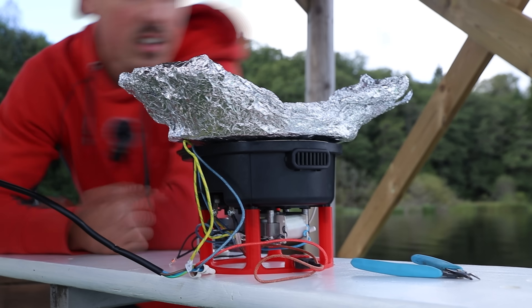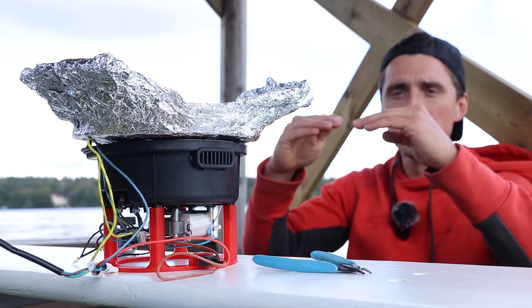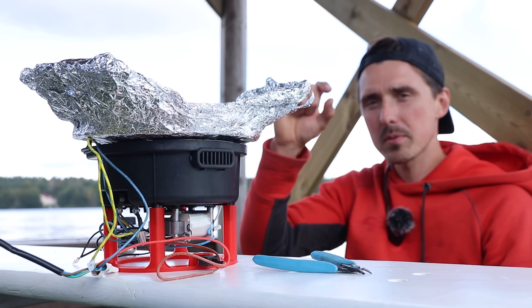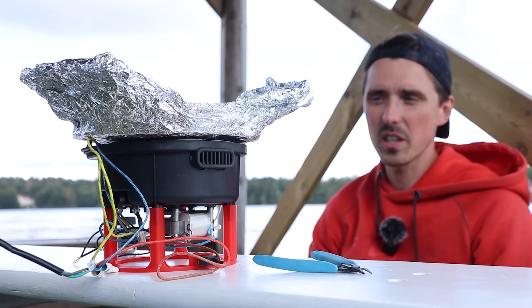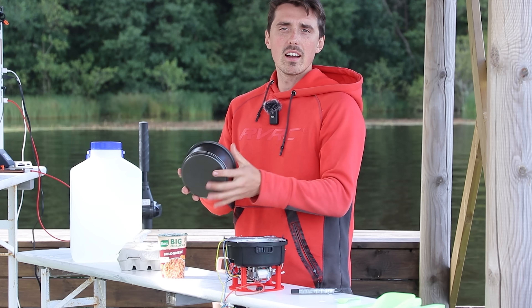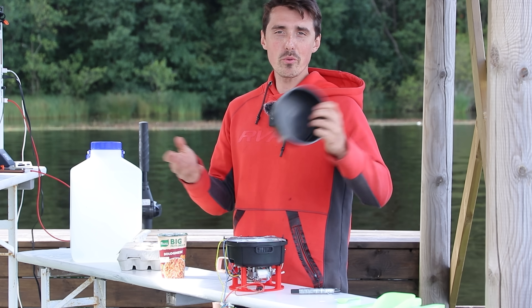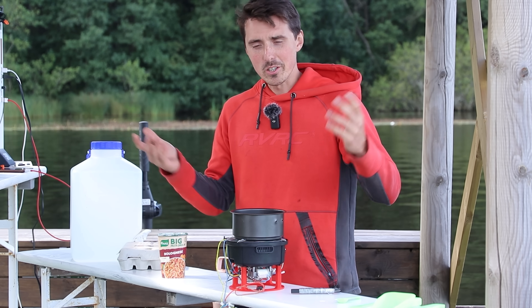The pan didn't heat up even slightly. I think what we need is a solid sheet of metal — the aluminium foil has air gaps between each layer so heat transfer is very poor. I called in a veto — we have three of those. Now we have a pan and we can cook.